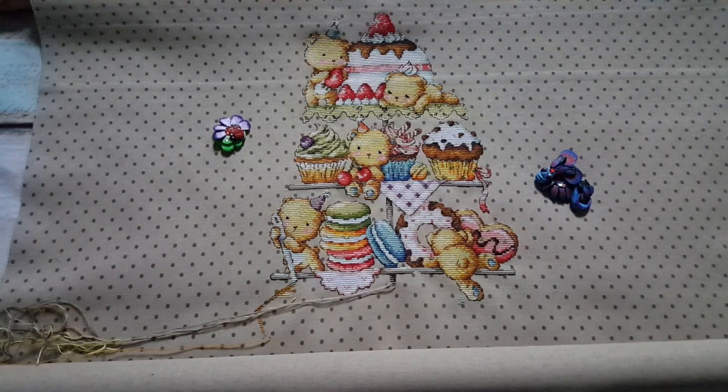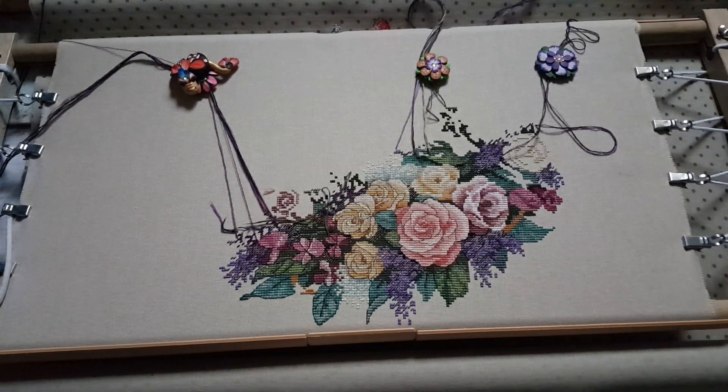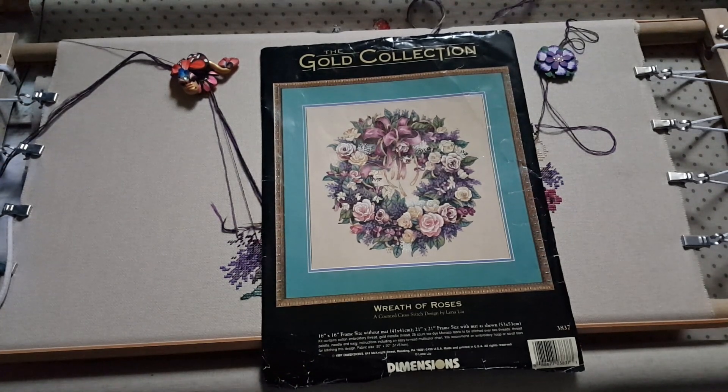The next project came from the random number challenge, where we write down our WIPs and give them numbers from one to twenty — some WIPs can have multiple random numbers. One girl gives us a random number and this week I got this lovely design to stitch. I'll show you the preview now.